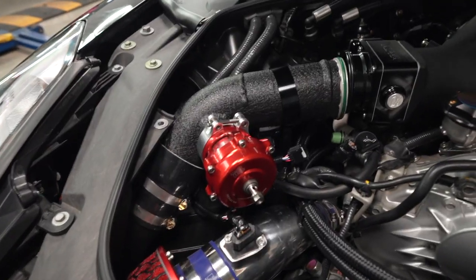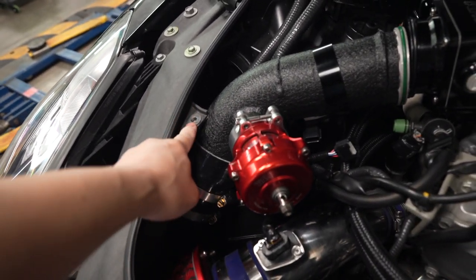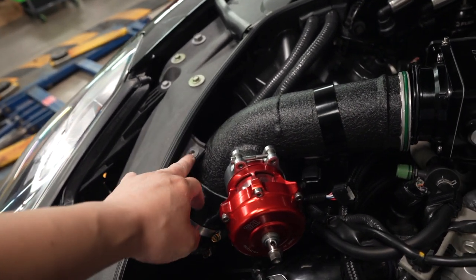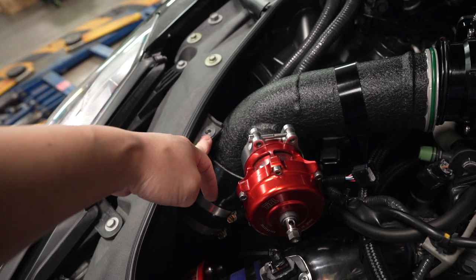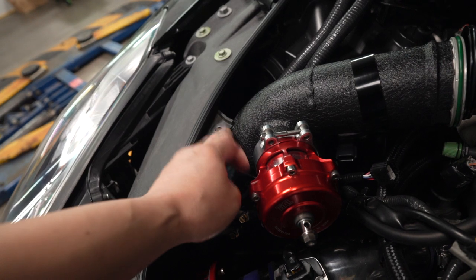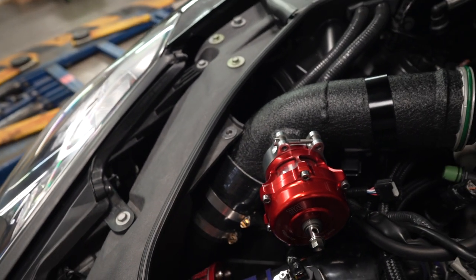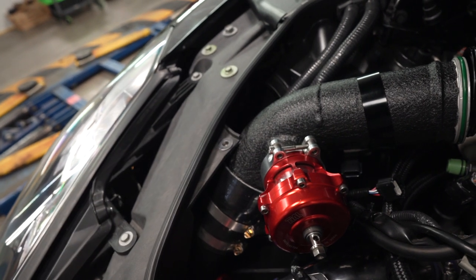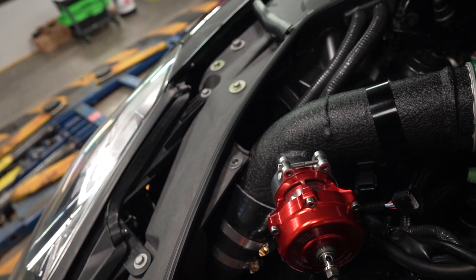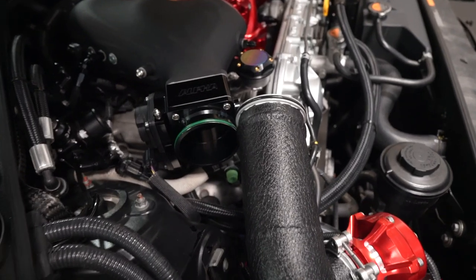Every time I install these pipes they keep on touching this factory piece — I guess for the air box — and I'm really contemplating on cutting this off right here. They just keep touching but I think I'm going to go ahead and cut it off.